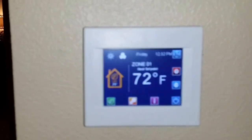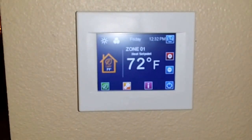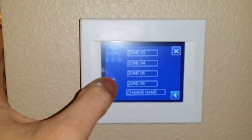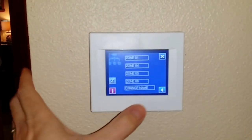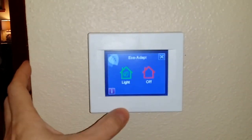Here we have an egg crate return grill and here's the main stat. From here I can go in and pick all zones or just zone one — whichever one I want to control.